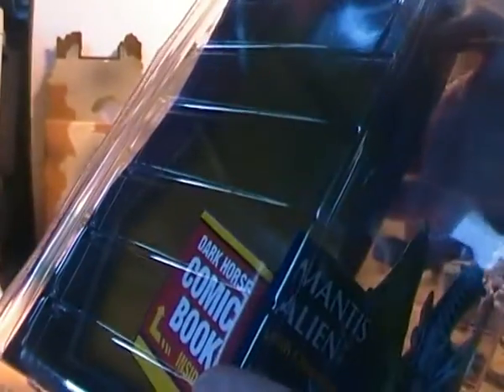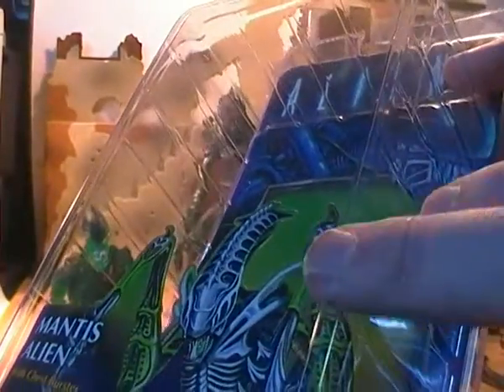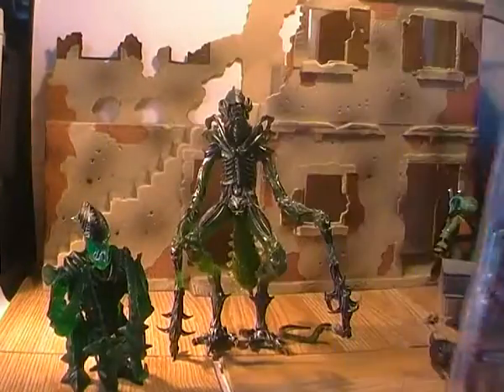This one also came with a comic book. I forgot to mention in the Queen Facehugger review that it came with a comic book as well. All the comic books coming with the Kenner-inspired NECA figures are reprints of the ones that came with the original Kenner figures back in the day.